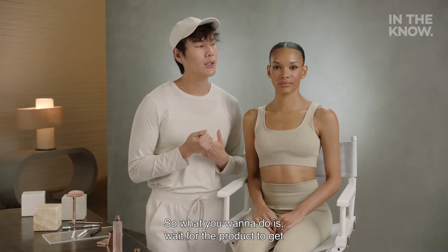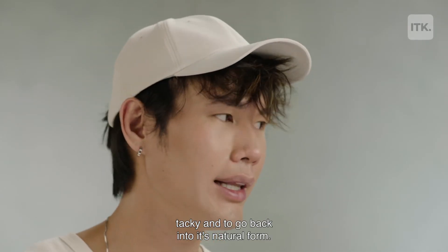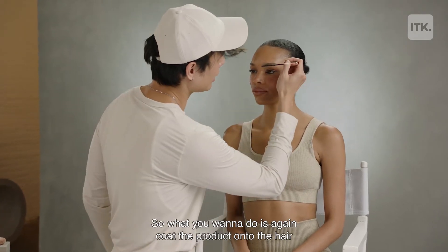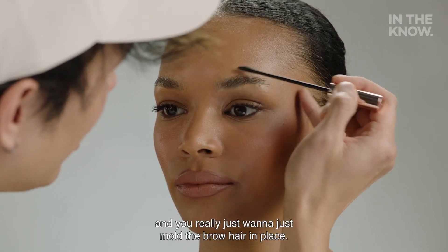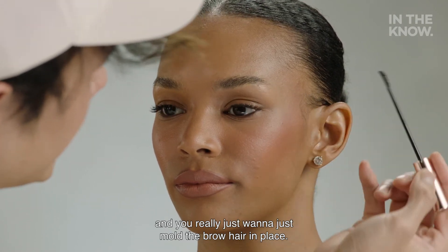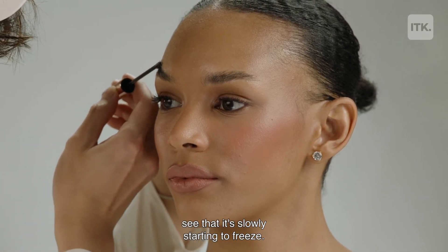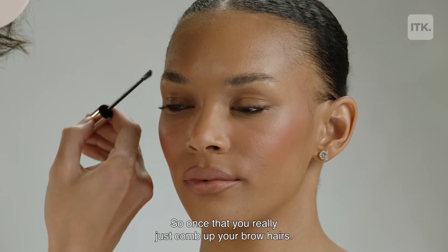So what you want to do is wait for the product to get tacky and to go back into its natural form. And then the next part I'm going to be using is my brow lamination gel. What you want to do is coat the product onto the hair and really just mold the brow hair in place. If you just keep gliding the wand into your hair, you can see that it's slowly starting to freeze. So once you really just comb up your brow hairs...